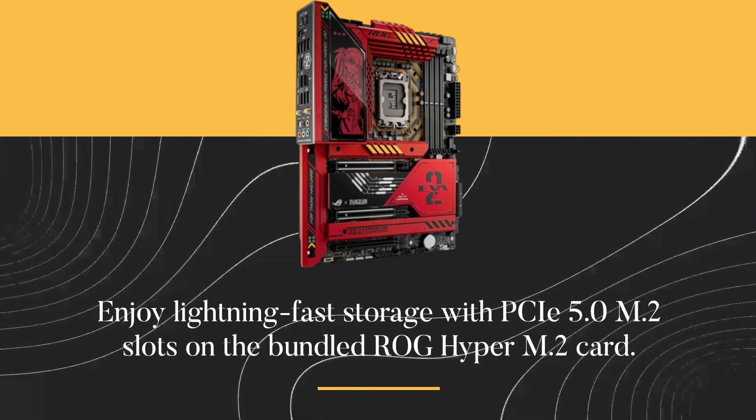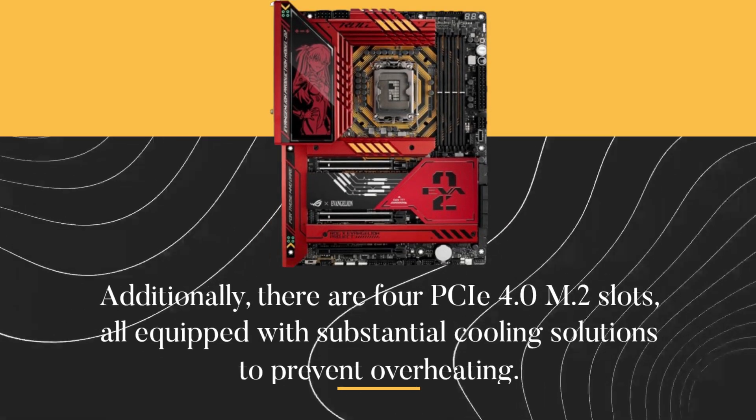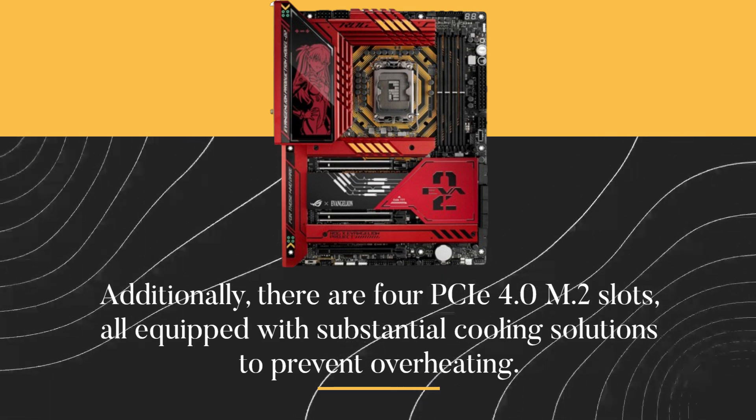Enjoy lightning-fast storage with PCIe 5.0 M.2 slots on the bundled ROG Hyper M.2 card. Additionally, there are four PCIe 4.0 M.2 slots, all equipped with substantial cooling solutions to prevent overheating.